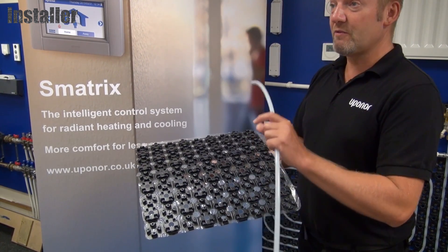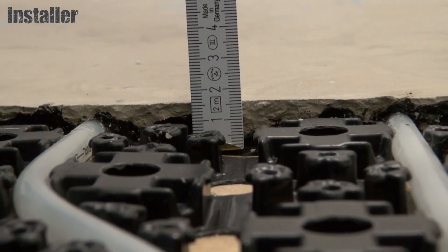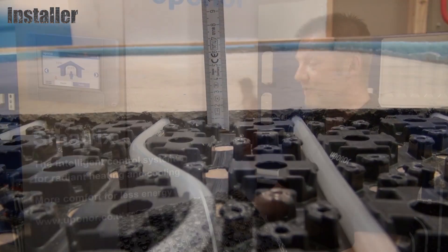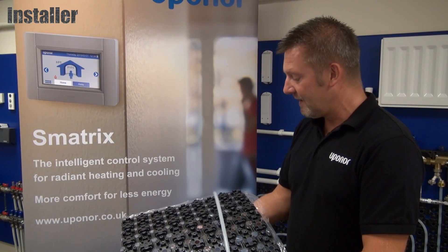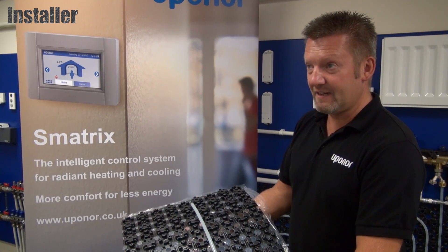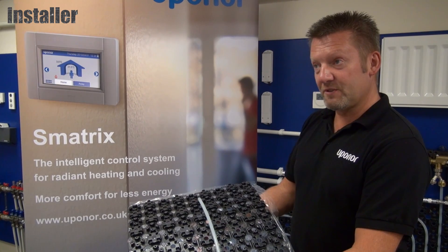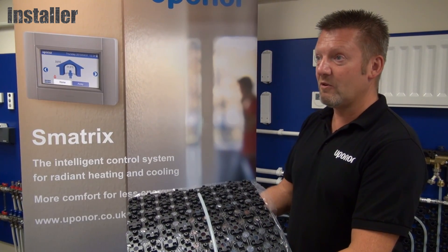Renovation screed is quite important because you're only looking at a very low profile build-up height of roughly 15 millimetres on top of your existing floor covering. That low profile makes it very fast reacting — reaction times are now very similar to radiators, compared to traditional systems where you're heating a much larger thermal mass.